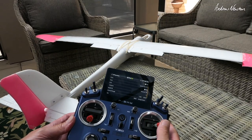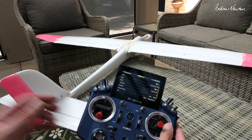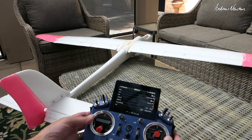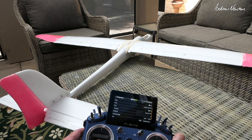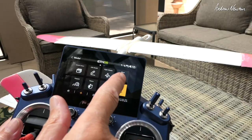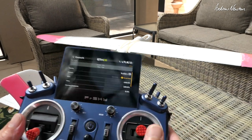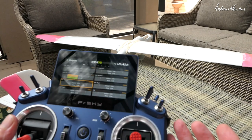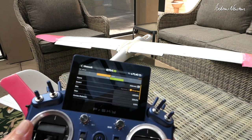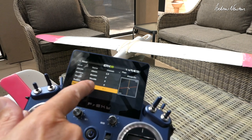Quick check: ailerons are both going the same way, which is wrong — the radio thinks the servos are both pointing in the same orientation. So we've got to change one of them. The rudder is going the wrong way; elevator is correct. In the outputs I'll invert the rudder channel so it works in the correct direction. Now we need to get the ailerons working correctly, so we'll invert the aileron on channel one — and that's working correctly now.